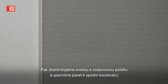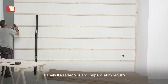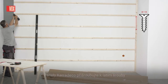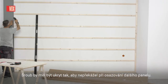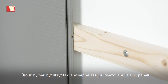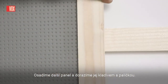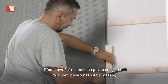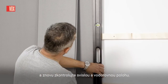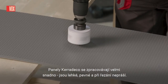Then check the vertical and horizontal lines and fit the panel to the substructure. Cara Deco panels should be screwed to the battens with screws through the tongue on the long side. The screw should be hidden enough so that it doesn't catch when attaching the next panel. Attach another panel and finish it using a hammer and a wooden mallet. Before fixing the panel permanently, make sure there is no gap between panels and check the vertical and horizontal lines again.